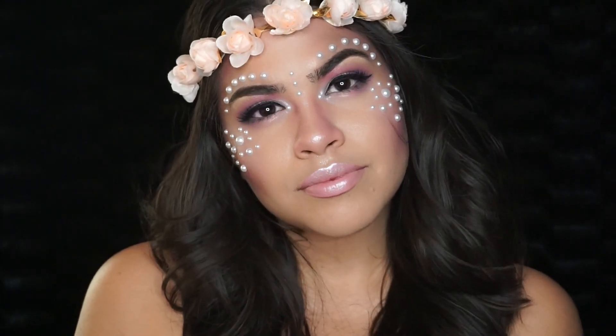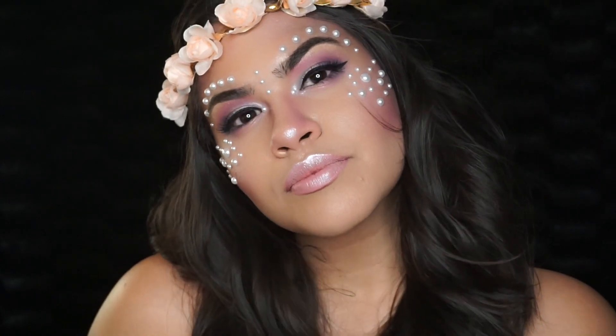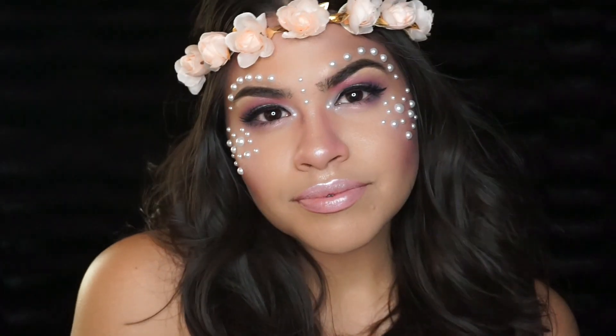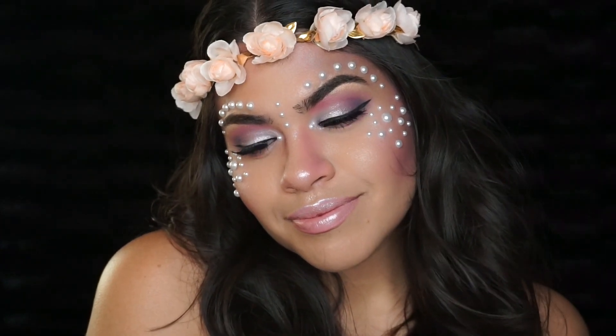Hey guys, welcome back to my channel. Today I'm doing the next zodiac sign in my zodiac series, which is Virgo the Virgin. This is the look I came up with, so if you're interested in seeing how it was done, just keep watching.